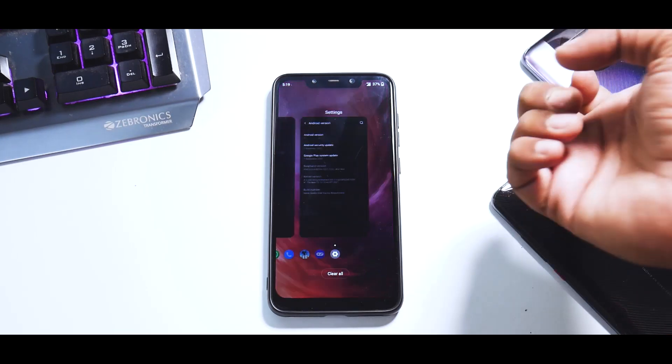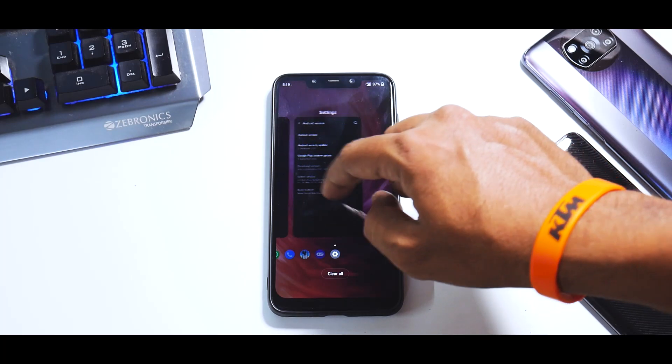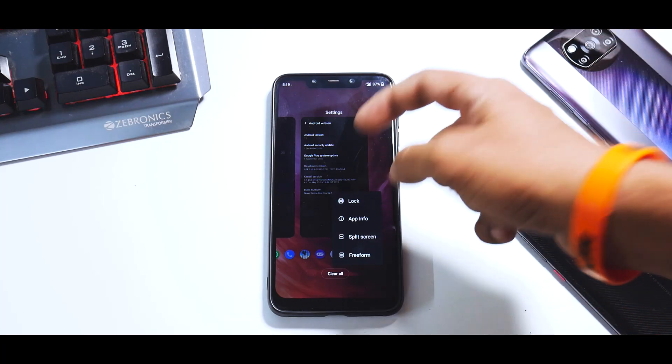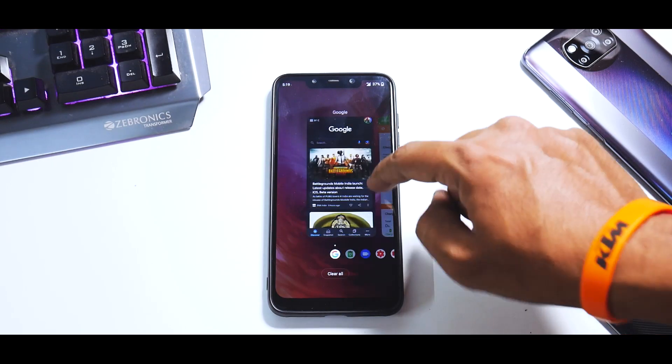Apart from this, you do have amazing Recents based on Android 11. At the bottom you have the icon, and if you press and hold a particular application, you have options to lock it, view app info, split screen, and free form. Those options are there and they work great, and at the bottom you have the clear all option.